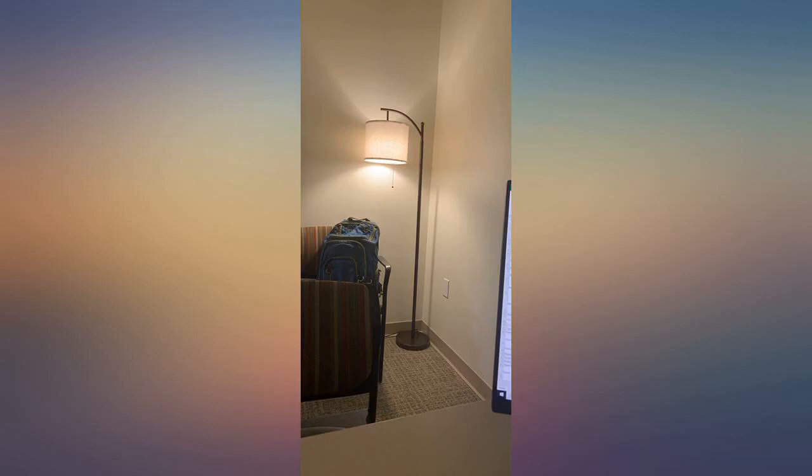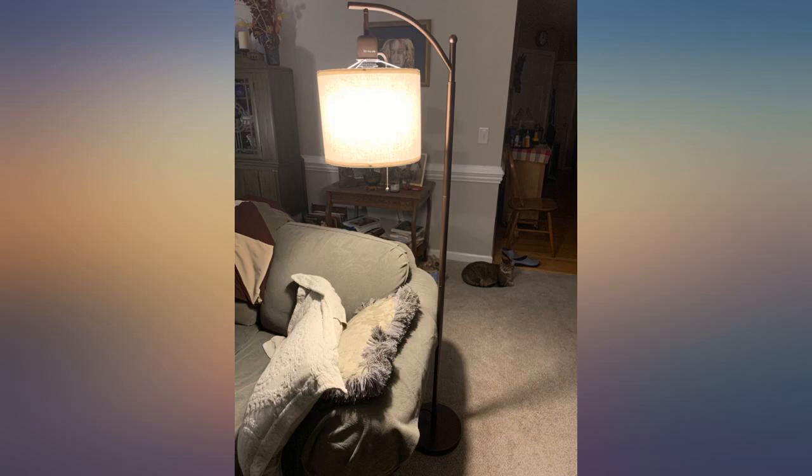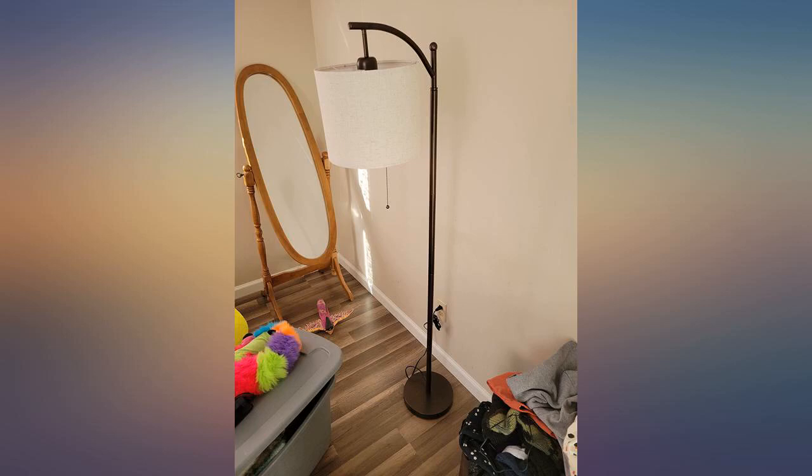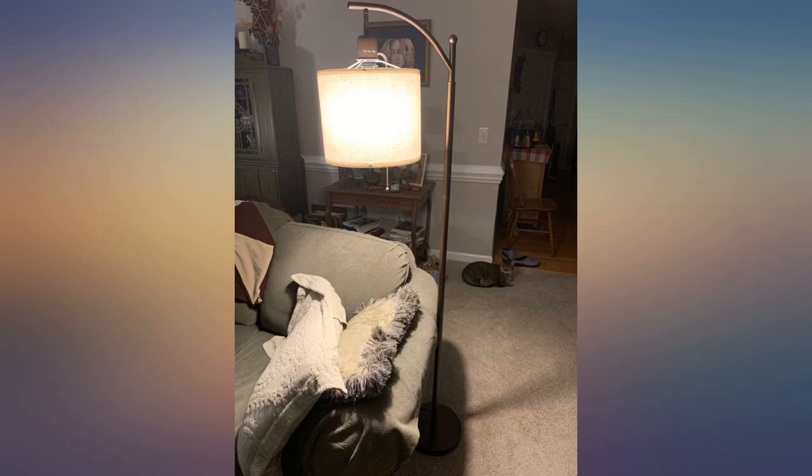But for the price, on sale for under $35, I can't complain. It is sturdy, it does the job, and it's not bad to look at. Also, insert the bottom pipe into the base first, then do the other sections. This lamp is well made and looks great in my office.